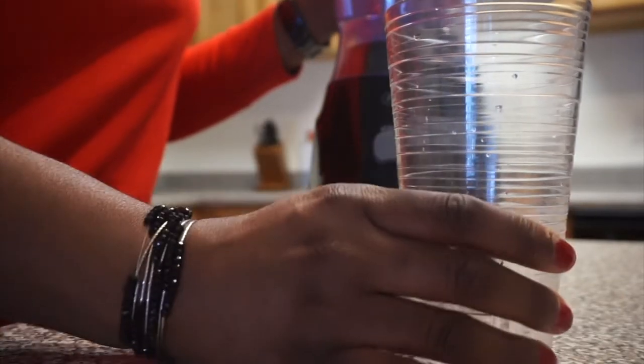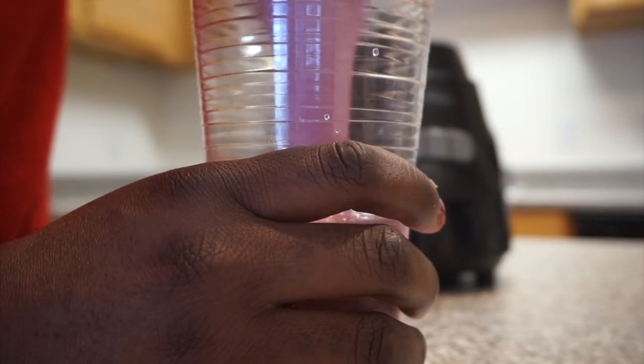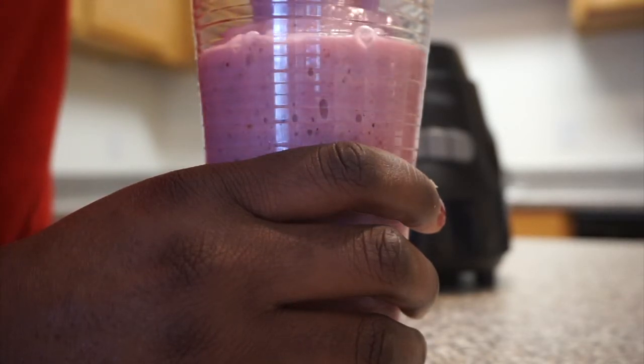Alright you guys, now that it's done blending, I'm going to pour it in my cup that I picked up from Walmart and it was only 58 cents. Let's see how it tastes. Okay, this tastes pretty good — I'm doing a good job! Okay, Porsche smoothie — yes! Alright guys, that's how you make a smoothie. I will see you all in my next video. Don't forget to comment down below so I know what you guys use in your own smoothie. See ya!